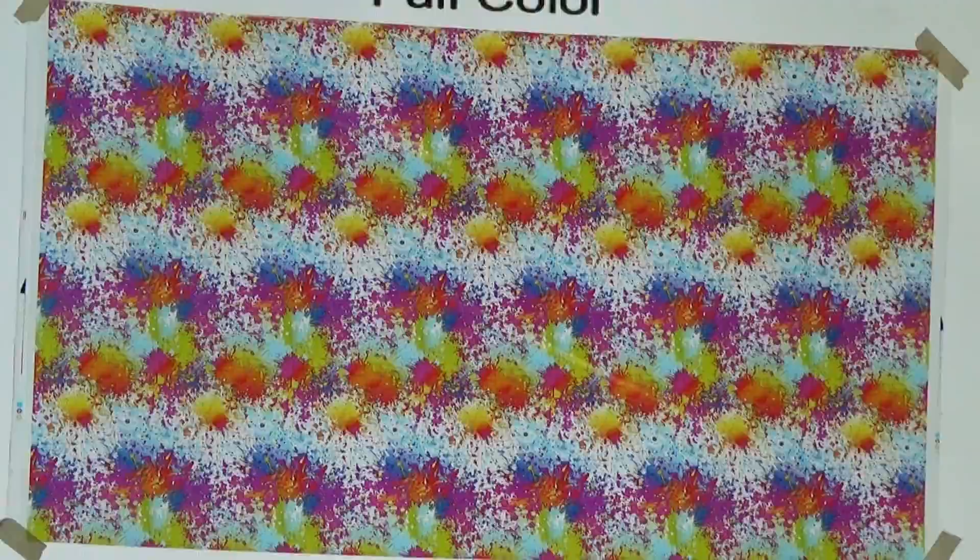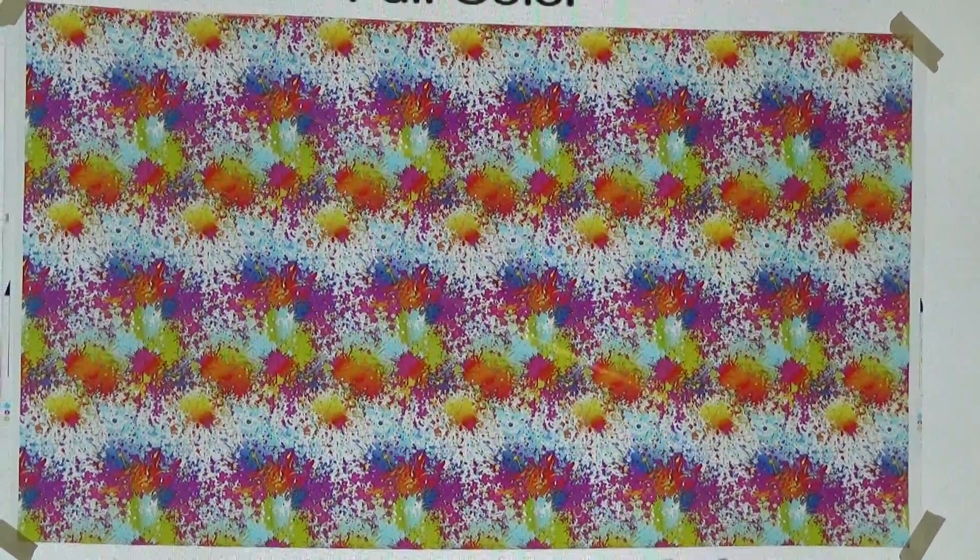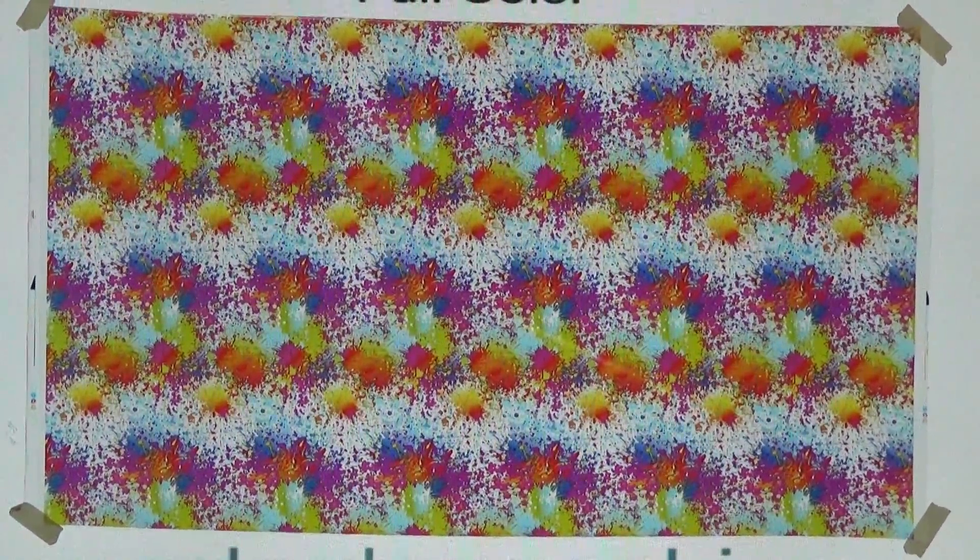Like our other splatter patterns, it is really colorful. There's a lot of color in this one, but this one has a lot more pink than our other splatter patterns do, so it's almost more like tie-dye colors in this one.